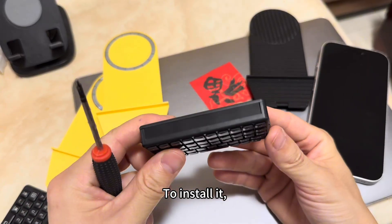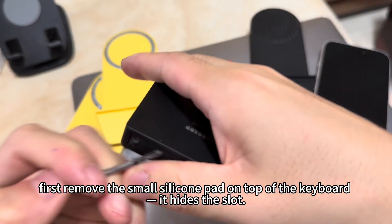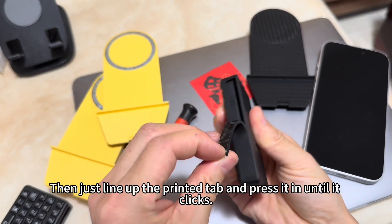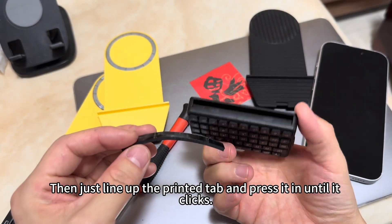To install it, first remove the small silicone pad on top of the keyboard — it hides the slot. Then just line up the printed tab and press it in until it clicks.